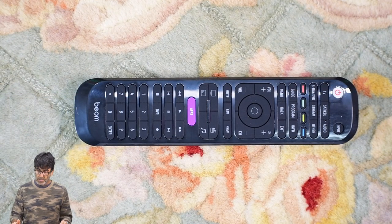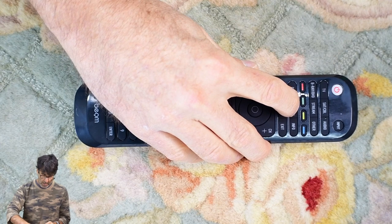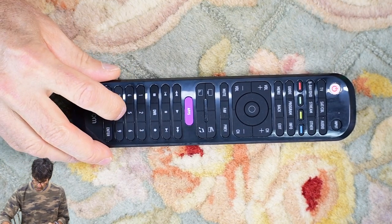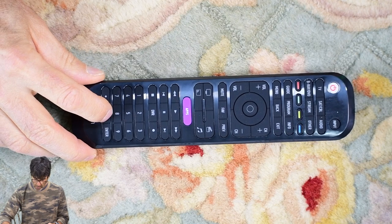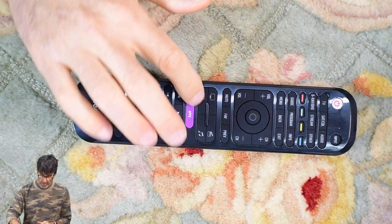Remember, while doing the teaching method, put the remotes head-to-head, no more than one inch away from each other. If you want to delete the copied buttons you've just programmed, all you have to do is press program, then the device category — we'll use TV since that's the one I just programmed — then type in 8881 and press zero. That's it — those buttons are all deleted.